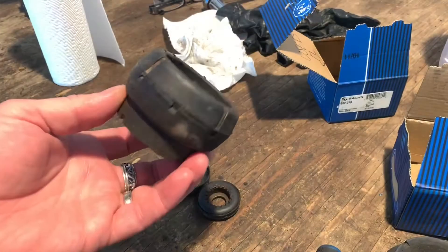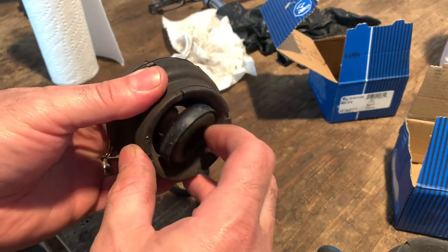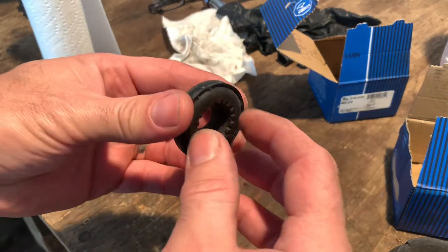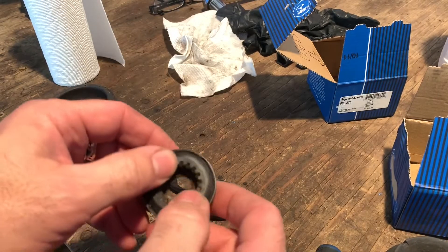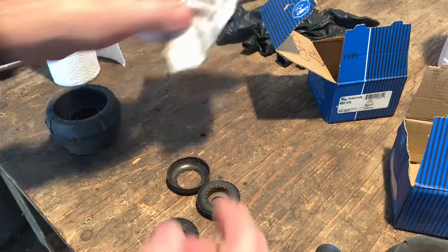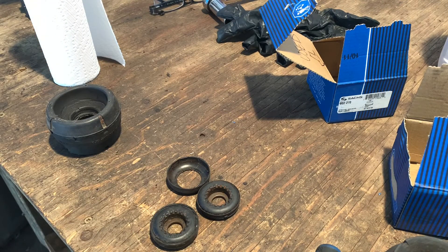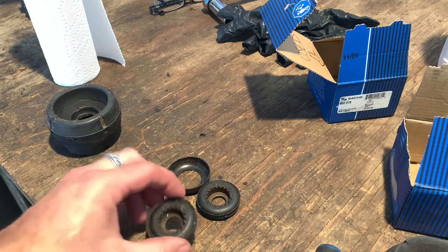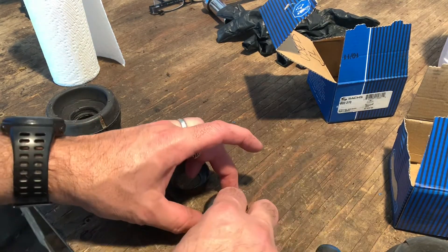So this is where that bearing is — in the top of the strut. It's one of these. Turns out I have a couple of used ones here from last time I did struts. It's always a good idea to replace both the bearings because they eventually get rusty and crusty and seize up like that one is doing.